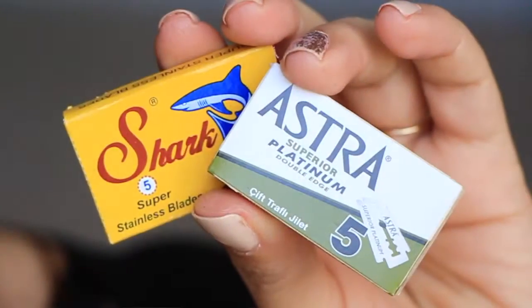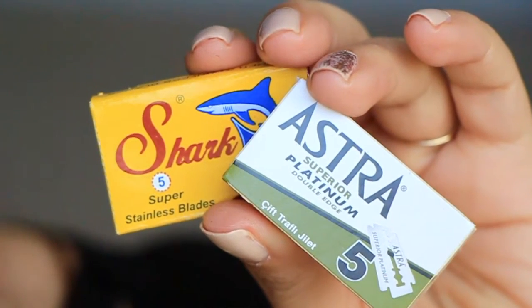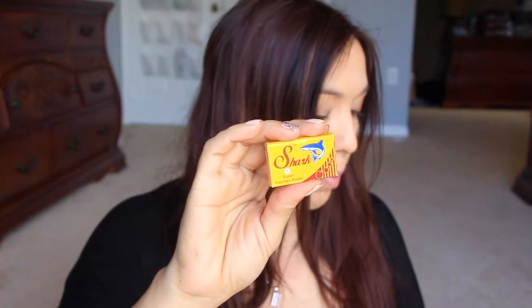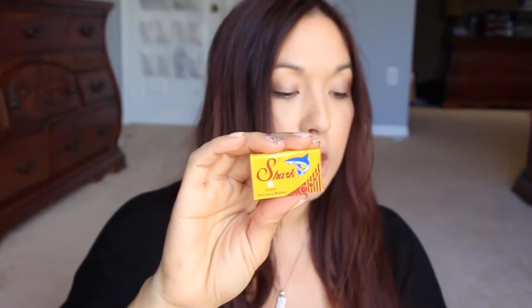Next are the Astra Superior Premium blades. It says: forged in Russia, these stainless steel blades are coated in platinum for a smoother shave — nothing will make you feel quite as gentlemanly as shaving with a precious metal. Then there are the Shark Super Stainless Steel blades, manufactured in Egypt for a smooth, luxurious, and comfortable shave, known for their consistency and sharpness. You get ten blades in the box.